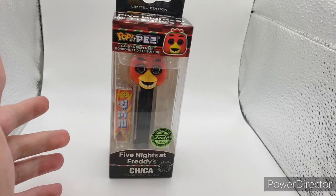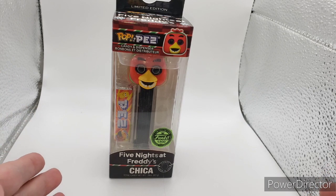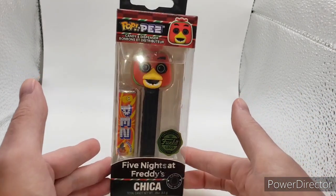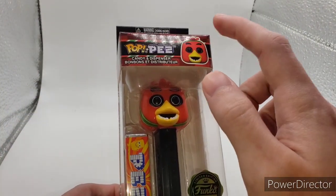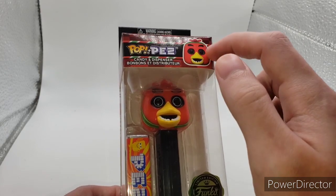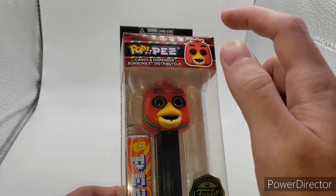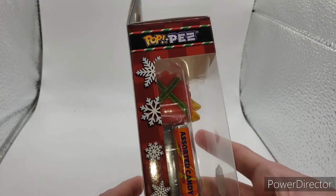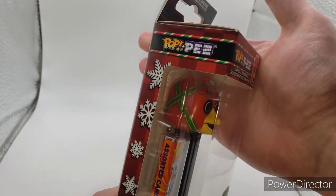Out of the two — streamers or Christmas lights — I have to say Chica's a little bit better than Bonnie, honestly, because she has a little bit more detail. So Chica is on here; she's red instead of yellow. She has some green detailing for ribbons that goes all the way around her head — kind of hard to see. I don't want to open these, but here is the side detailing.